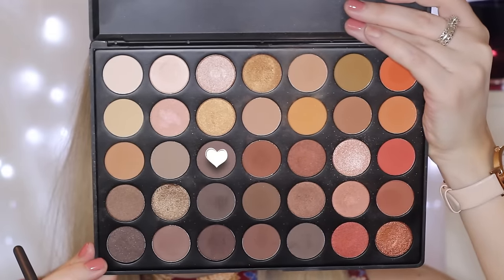Then to add some color to my cheeks, I'm using this Milani Baked Blush — I'll have the name linked down below. It's a super corally pink shade. Then to set everything, I'm just taking the All Nighter Spray from Urban Decay.